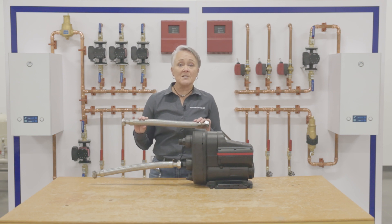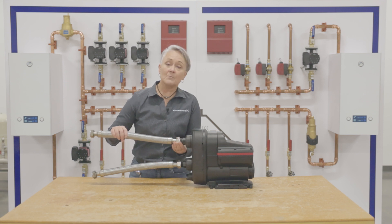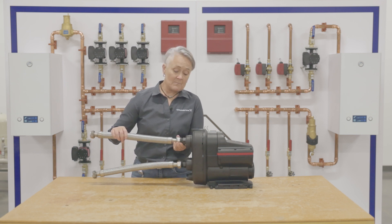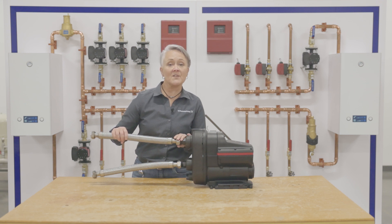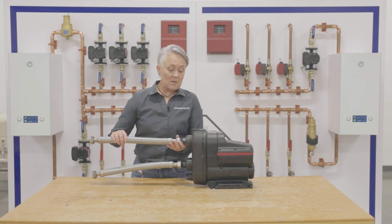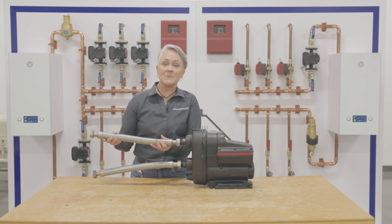When making the discharge connection, you simply attach the supply line. Please don't use pipe dope — pipe dope contains petroleum, and petroleum can soften the threads and eventually cause it to leak. You can see that the connection has a swivel so that we can adjust it to tight spaces.